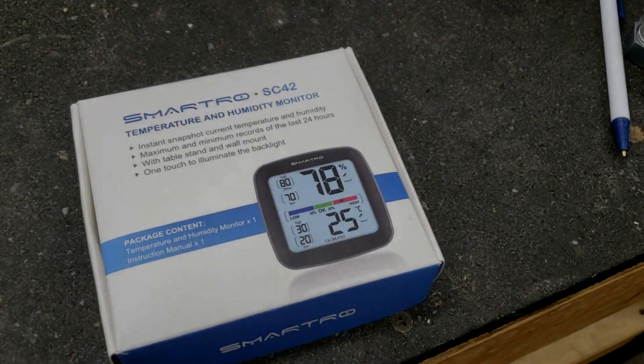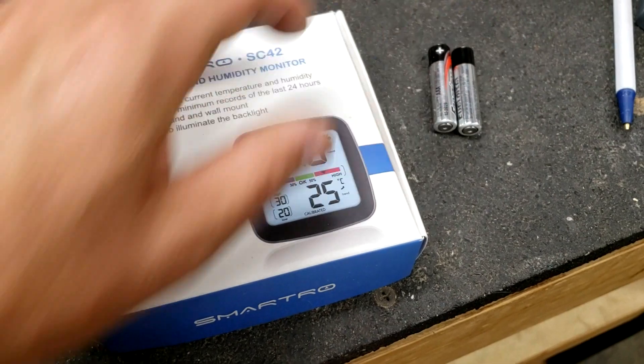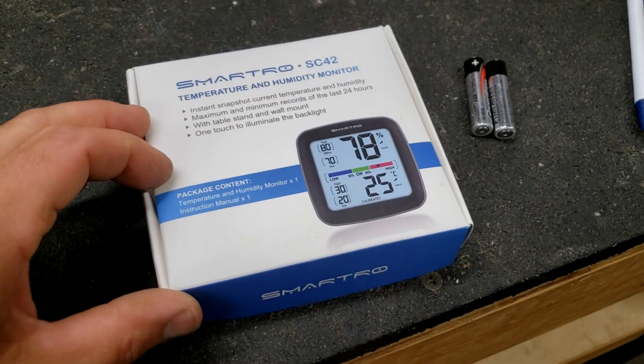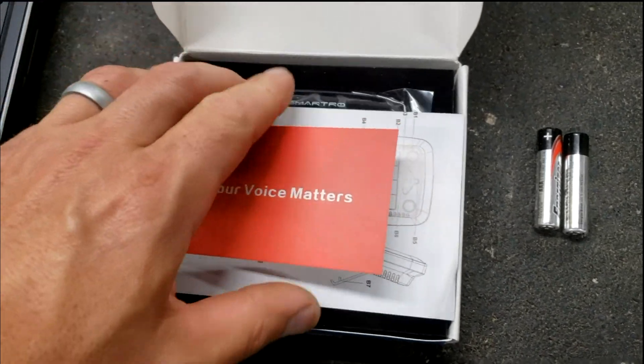Reef DVM is coming at you with just a basic tool that you really do need in a barn. You need to know the temperature and humidity, especially if you're working with animals. And these little smartros are just the ticket.